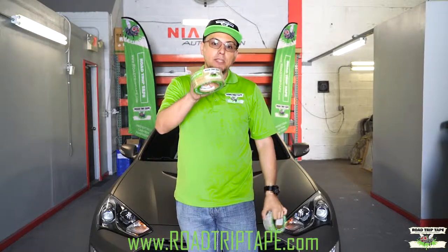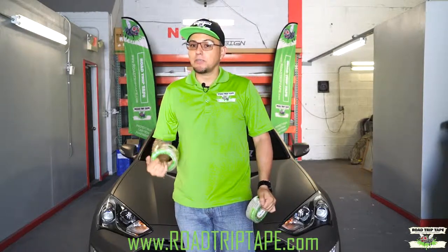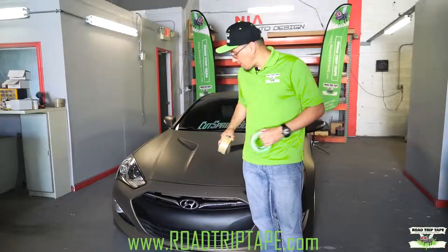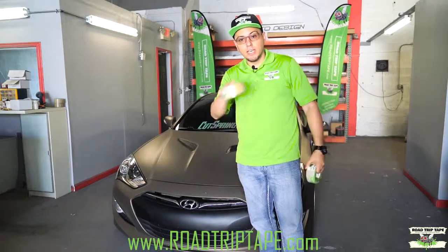Extra strength has a high possibility of ripping your paint if your paint has been repainted and it's not your factory paint, or if your paint is loose. So do not use extra strength — use regular strength. In this case, the car has been dipped and has no gloss to it, so we're going to use extra strength tape.